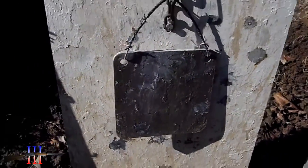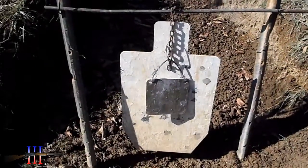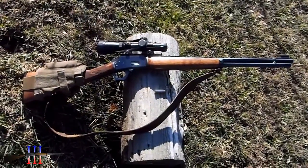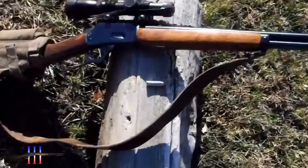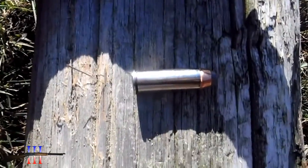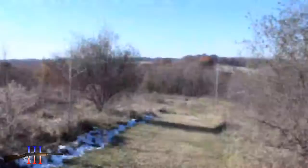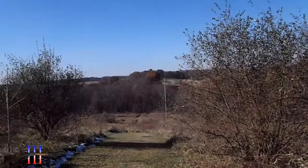8 inch in front of the torso. Marlin 1894 S .44 Magnum. I'm shooting a Nosler 200 grain hollow point — my hand load. Again, 250 yards.